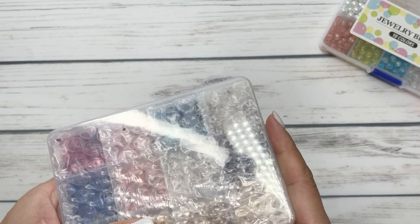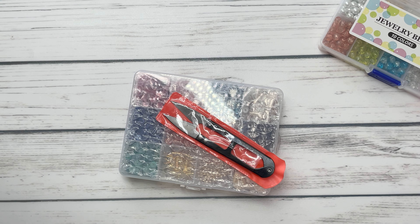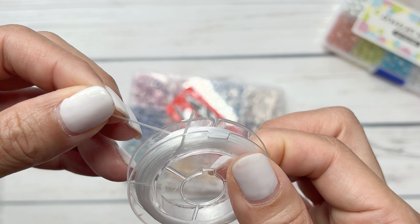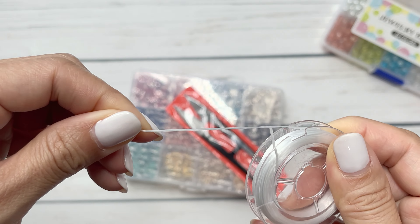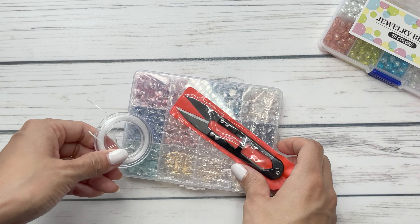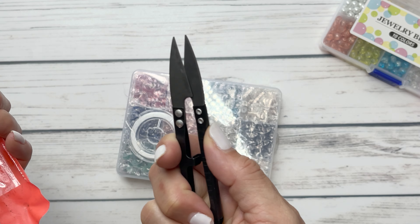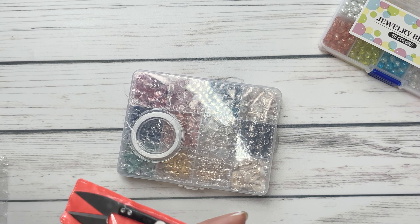So you get this whole box and I'm so excited. This box actually comes with these tools as well, which is kind of like an extra bonus. It does come with the string and I believe this is a stretchy string. And then this is the little snippers, which I kind of love. It's kind of awesome that it comes with all this in this kit.